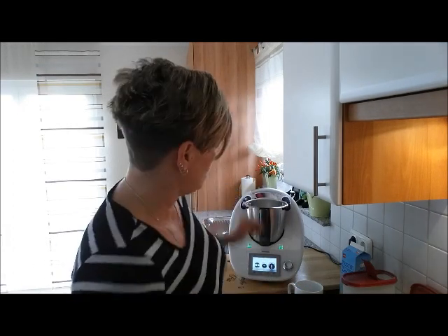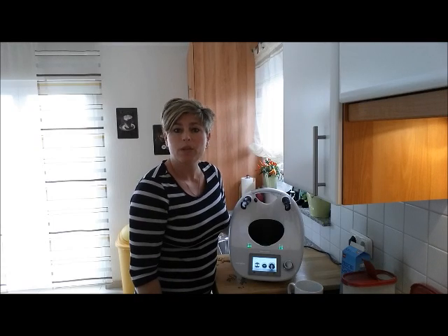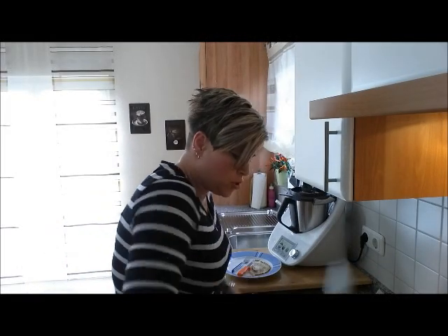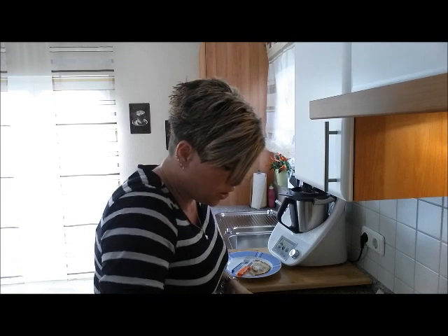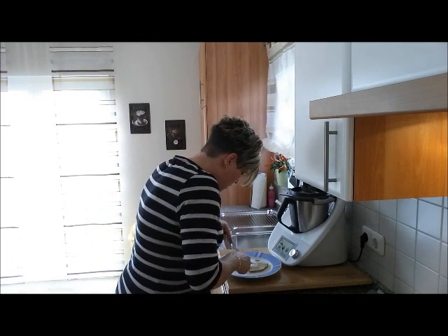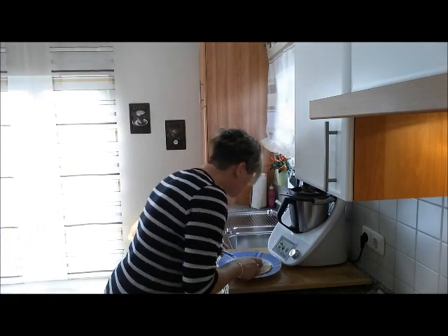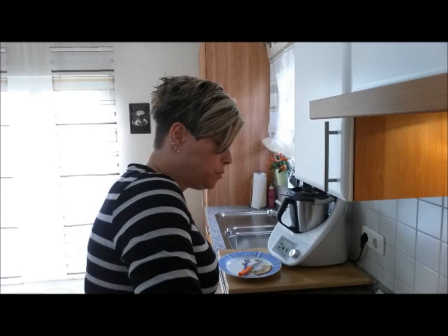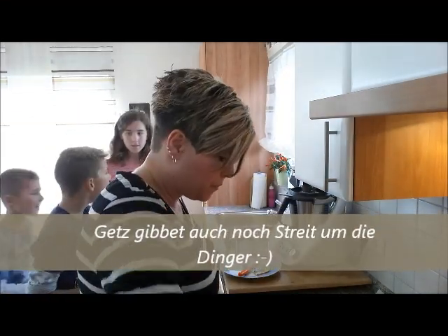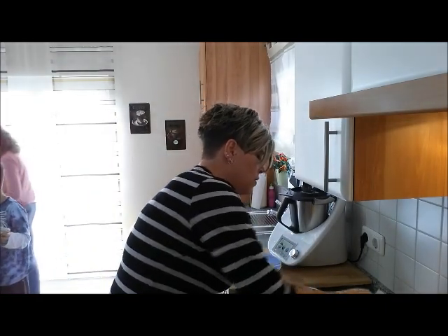Dafür brauchen wir dann doch den Herd – den schafft der Thermomix nicht. Aber muss er auch nicht, dafür schafft er viele andere tolle Sachen. Wir sind hier voll am Brutzeln! Die Kinder haben schon ihre erste Portion weg, ich hab auch gerade probiert – richtig gut! Oh, der ist ein bisschen schwarz – Ui! Den kriegt Leon, die kriegt den schwarzen. Also, die sind richtig lecker! Ja, unbedingt nachmachen!